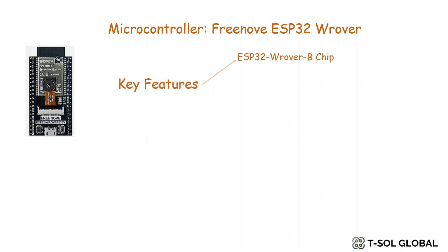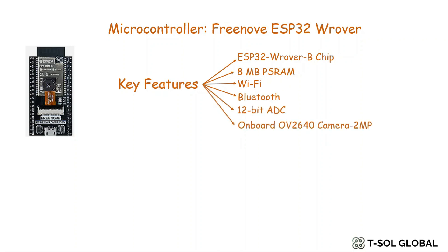Some key features of this microcontroller: it has a 32-bit ESP32 Rover B chip. It has 8 MB PS RAM, which is also called pseudo static RAM, which can help increase the size of SRAM if necessary — basically you are getting more RAM, which is sometimes slower than the main RAM. However, it uses some of the pins of ESP32, which reduces the number of pins you can use. It also includes a built-in Wi-Fi module and a built-in Bluetooth module in the evaluation board, which we will use in our future demos. It has 12-bit ADC as well.